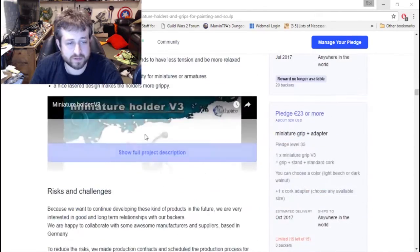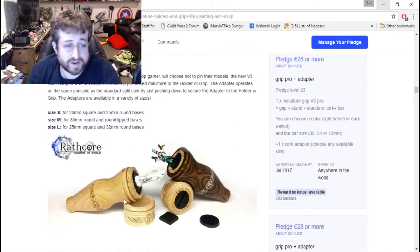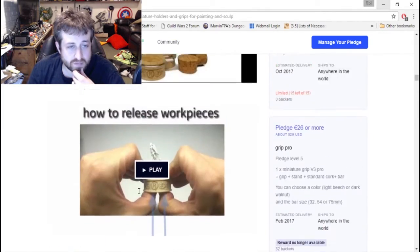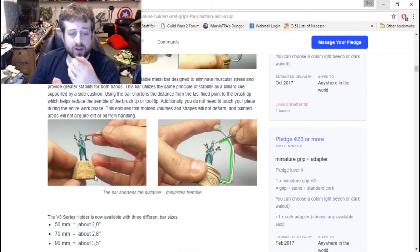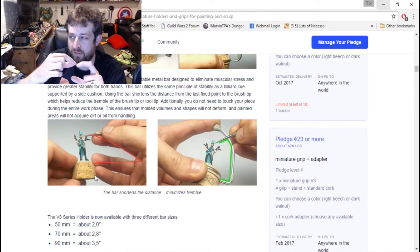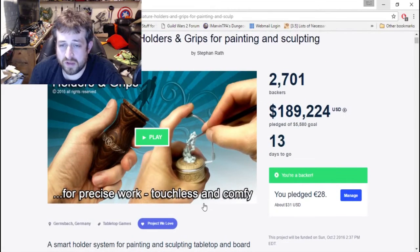If we scroll down you can also get adapters to hold different size minis that are already affixed to a base. Here you can see the grips come in different colors — to me it doesn't really matter, I'm only using it to paint. They just kind of slot right in, and that's what these videos are showing. The best example is this one here: you're holding the mini and painting, kind of freehand with the bar as a guide, so your brush can get nice even brush strokes and you're not shaky — it's nice, straight, and even.